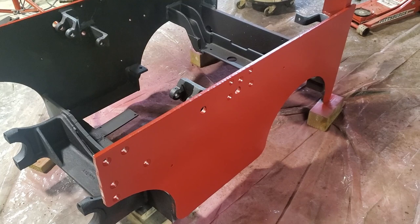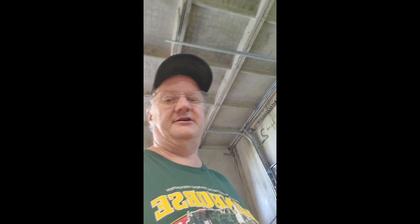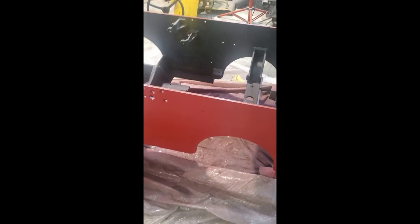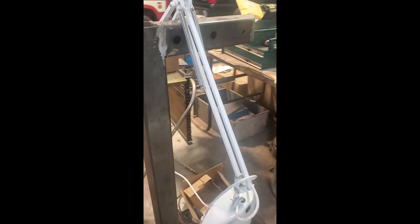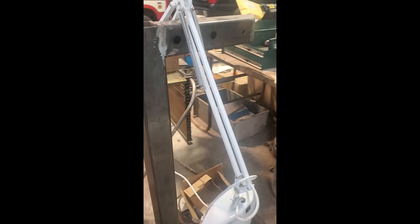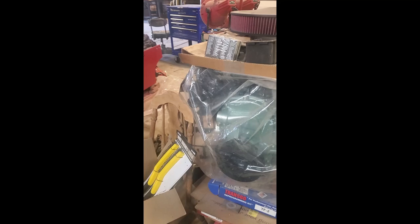Hey everybody out there in internet land. I think the last time I posted a video was back in February of 2022 — a whole bunch has happened since then, not really. Here's the forklift, it's where it was left last time I posted. Still got the 304 International that I need to get done so I can get back to the Scout, and another project I'm drawing a blank on.